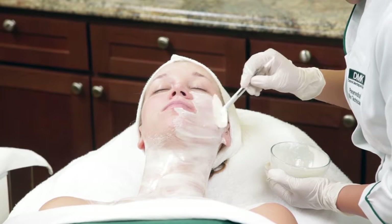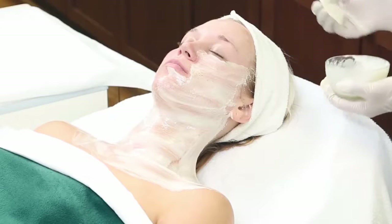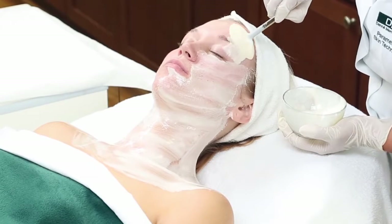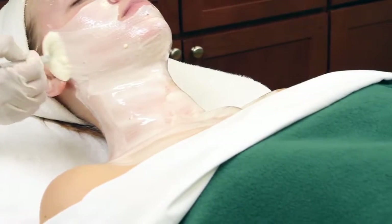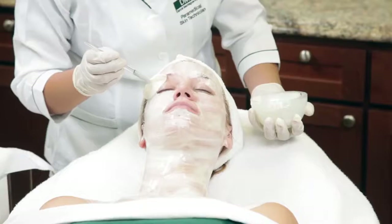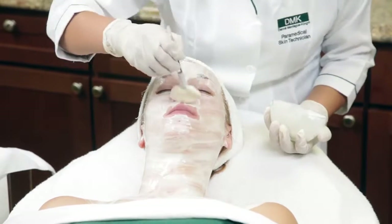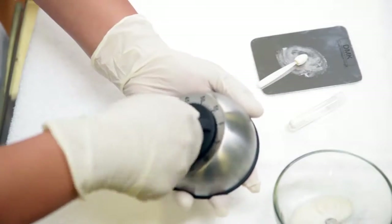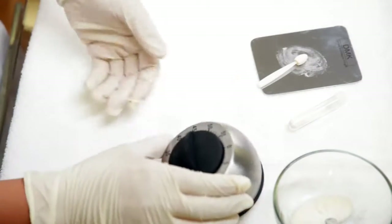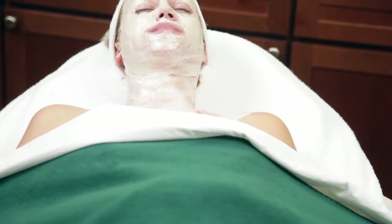Continue applying the mask using upward and outward strokes. Brush the mask over the brow bone and then in upward movements across the forehead. Complete application on the other side of the face. As the mask hardens, it begins to pulsate, bringing oxygen-rich blood to the skin and flushing impurities away — this is what we call the plasmatic effect. Set your timer for 45 minutes. Your client should lie completely still, taking this moment to relax.